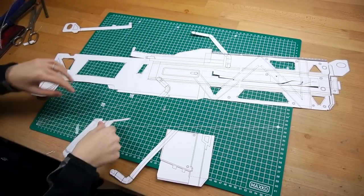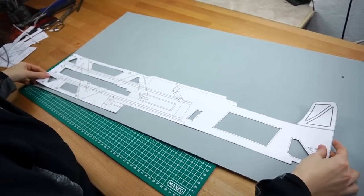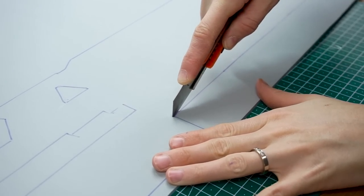Now I separated the blueprint into its main parts and began tracing the body onto high density EVA foam. To cut everything out, I used a sharp box cutter.